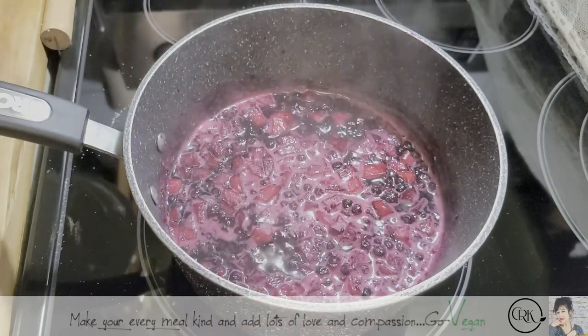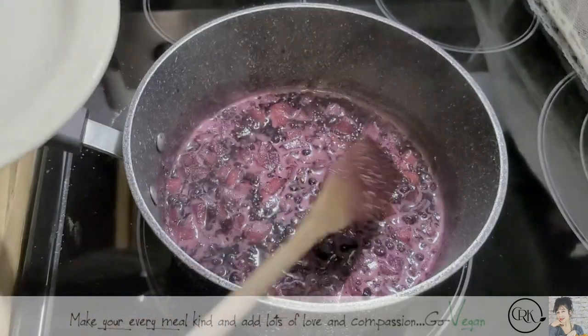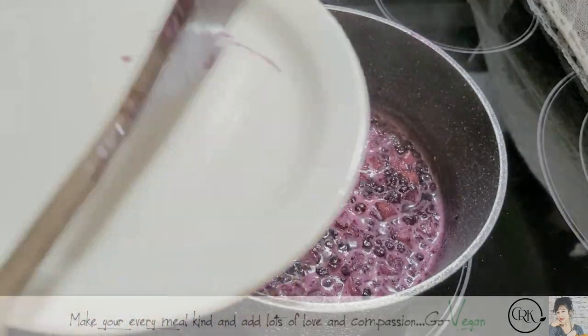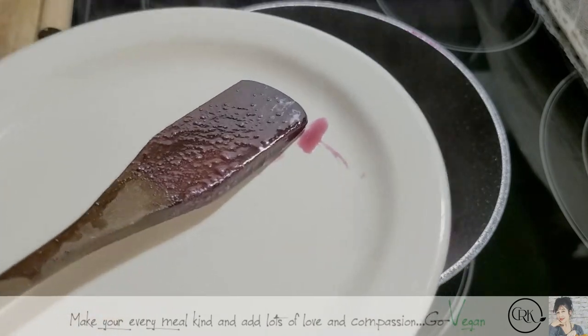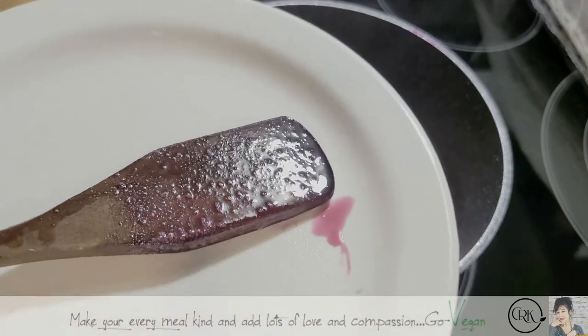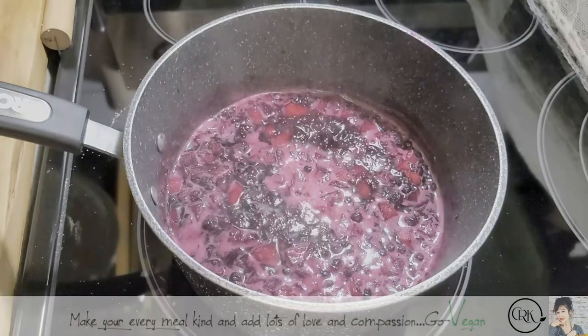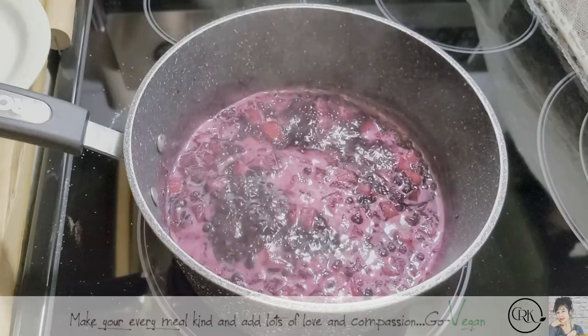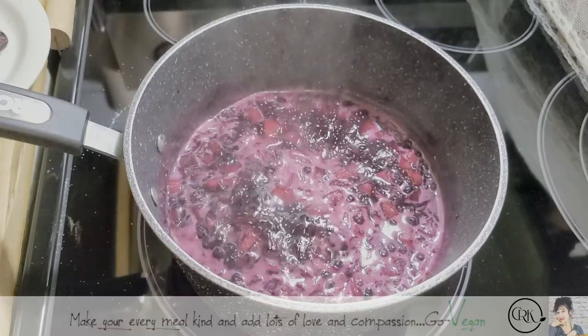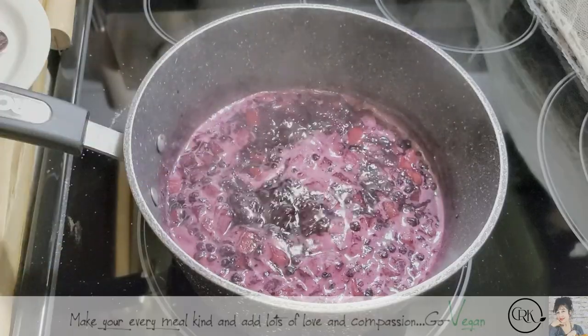Another good tip is by keeping your spoon on a plate — you're going to start seeing when it cools off, if it's still watery and moving around, you know your jam is not ready. But if you lay your spoon after you gave it a good mix and a few seconds later it starts to set, you know your jam is going to be ready in no time.